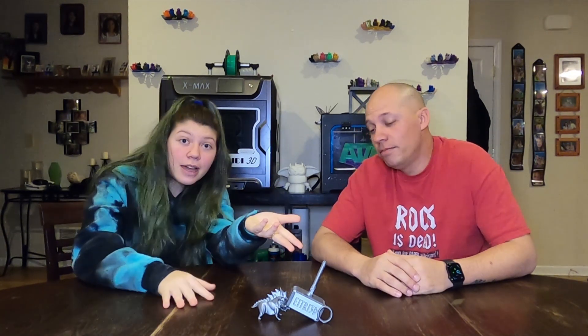Hey everybody, welcome back to Eat Tree 3D where we make mistakes so you don't have to. And I'm Mike. And I'm Sierra.